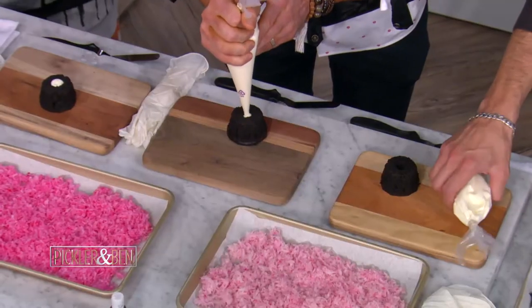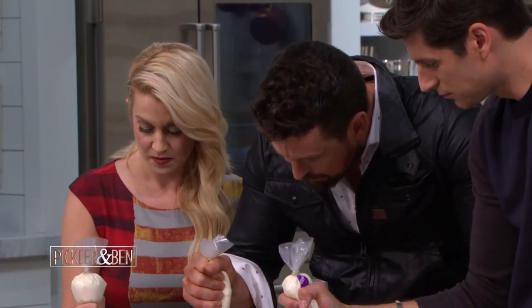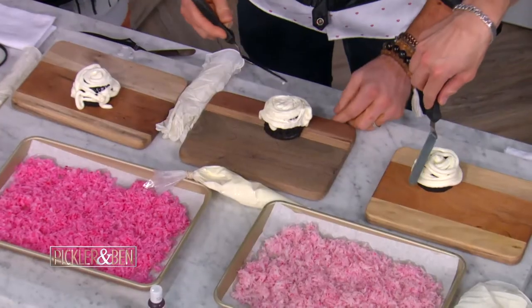Watch here, fill this guy up. And then what you're going to do — keep it going — just pipe all the way around. And if it looks really bad, you have a little spatula here, which is no big deal. Wow, that looks great! Halloween is a couple months away, but we're getting there.